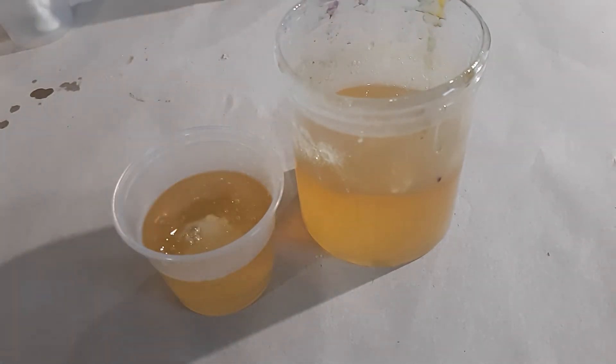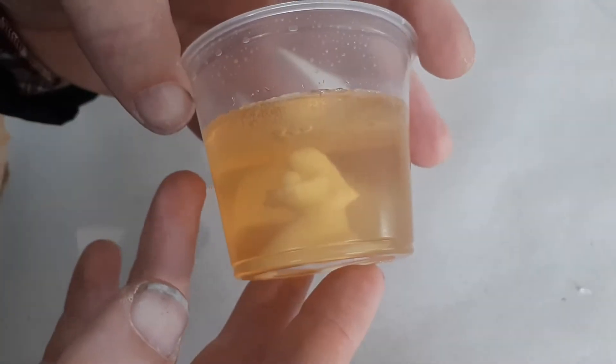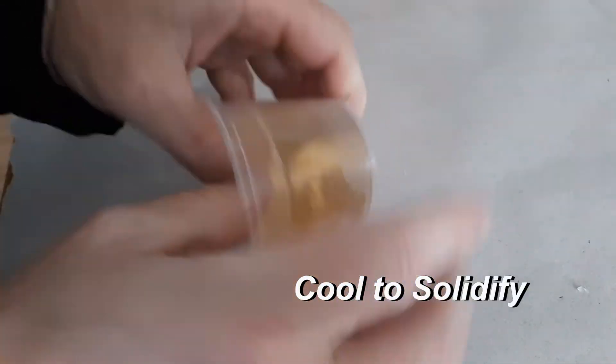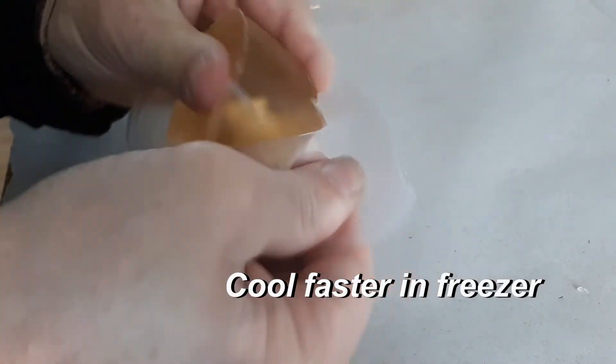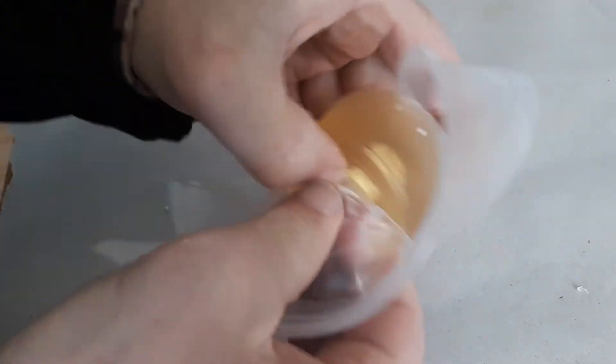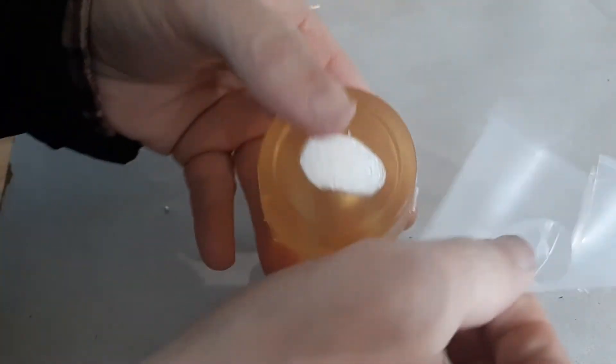I melted this composite mold in about a minute to a minute and a quarter in my microwave, and I let it cool to below 140 degrees Fahrenheit and then poured it over and around my part — just enough to fill up over the top of it. For bigger parts you want a little bit more surface on top, but for a small part like this it just barely has to cover it.